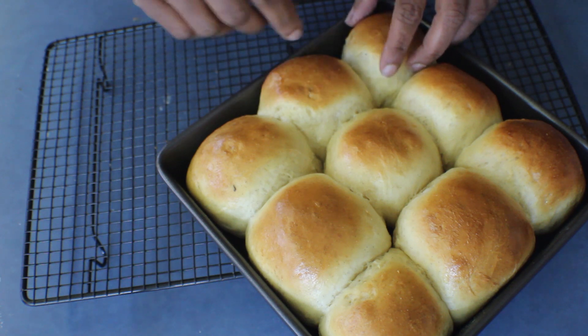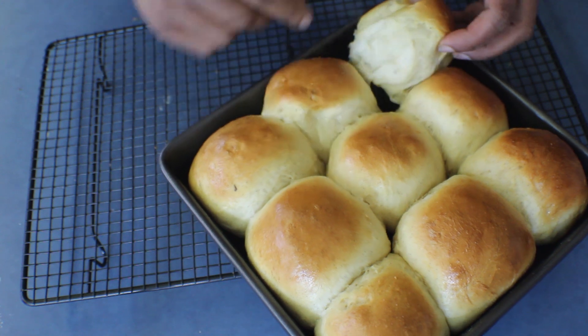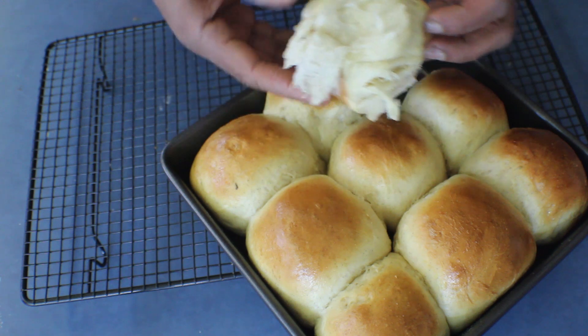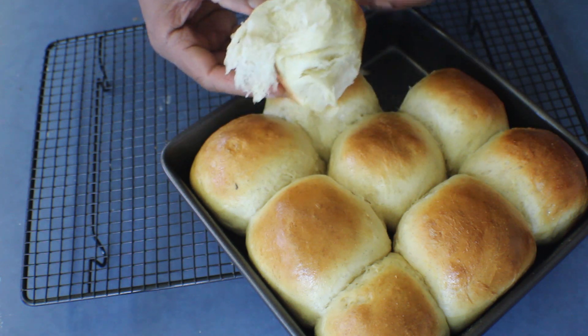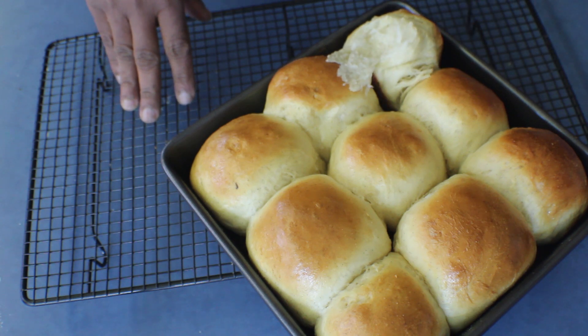The vanilla rolls are ready. Leave them on a wire rack to cool down. If I take one to show you how soft and moist it is — it's really soft and moist. You can use a savory filling in these or even have them with jam and butter. Hope you will enjoy this, thank you for watching.